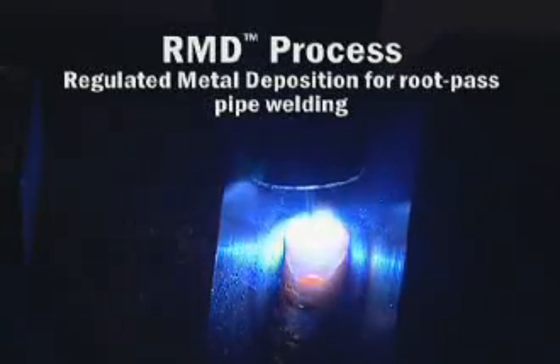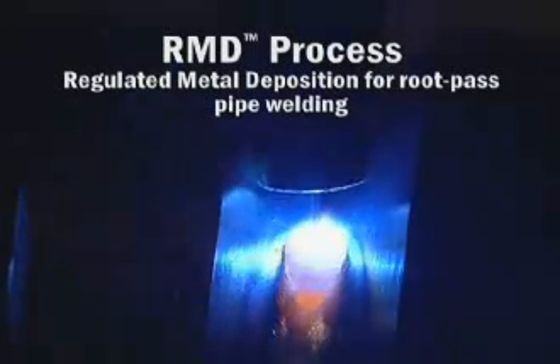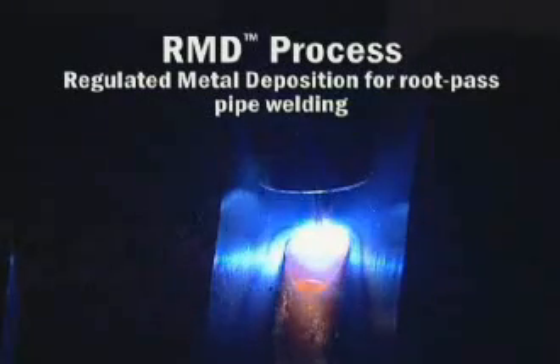RMD, or regulated metal deposition, is a patented short circuit process that creates an exceptionally calm, stable arc and weld puddle, making it ideal for root pass welding.